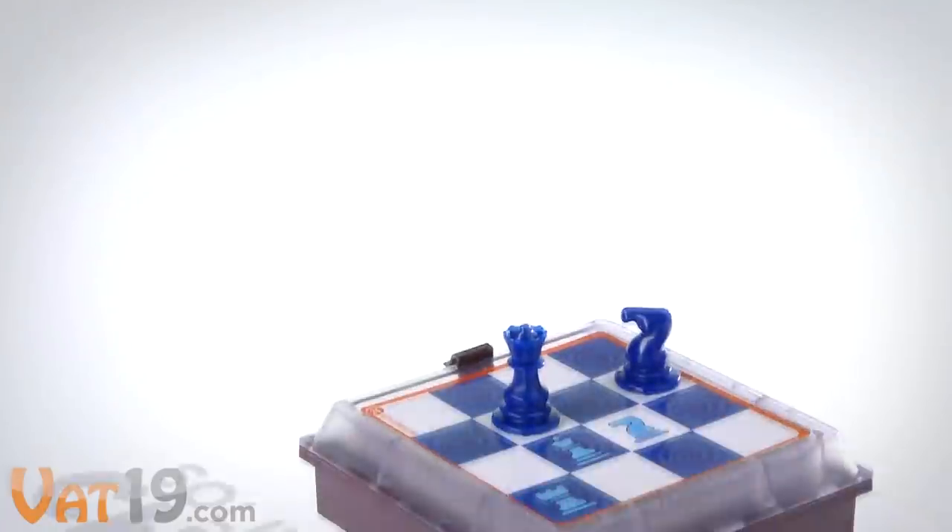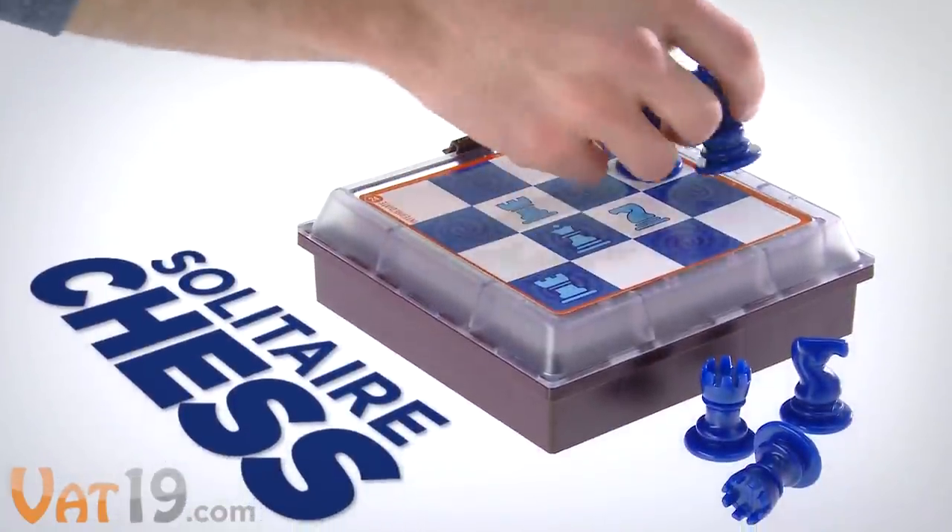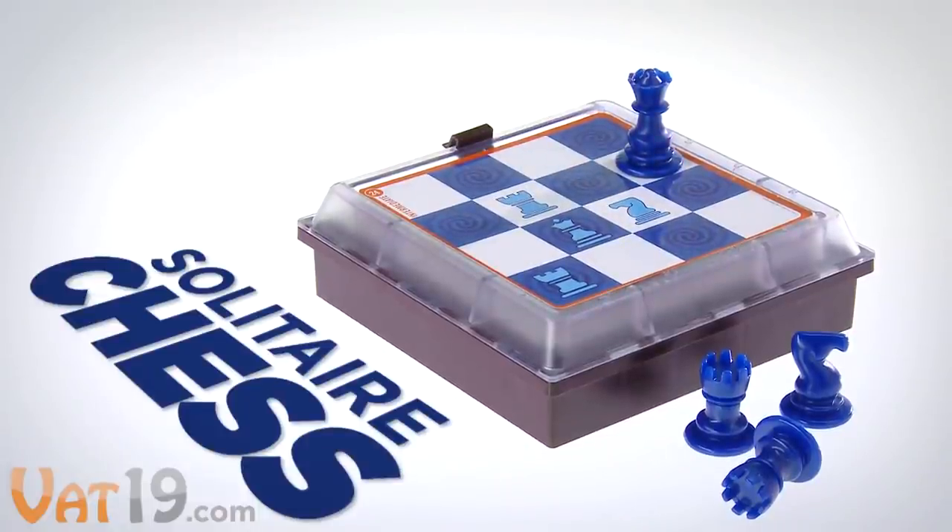Which is why there's Solitaire Chess, a single-player puzzle game that uses the basic rules of chess to teach your brain.